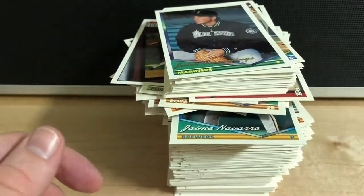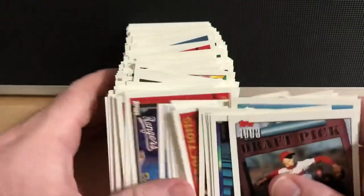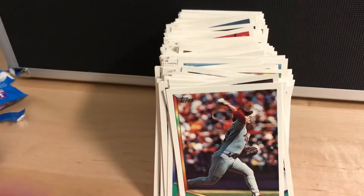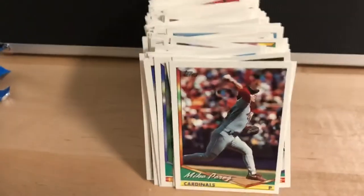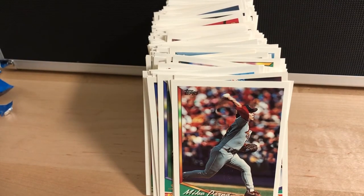Overall, that was a fun set. I do like the design — it's very basic and simple, but I don't know, it's kind of classic. I think I'm going to try to keep collecting this set as well, and maybe I can find some more cheap packs and maybe eventually even find that Derek Jeter card. Thanks guys for hanging out — we'll see you next time.